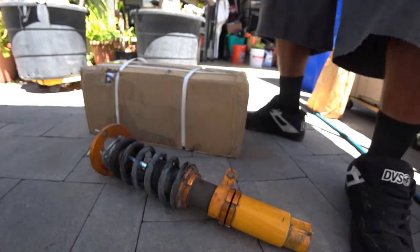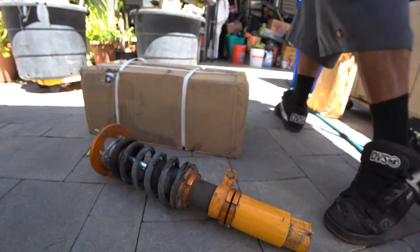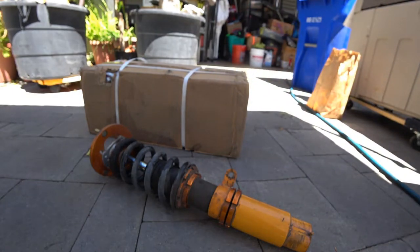First things first, let's open this sucker up — let's get some scissors. Using my fish knife to get it open.